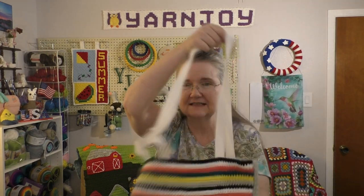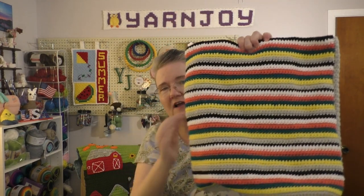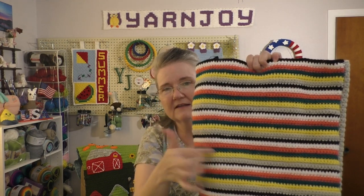The back, of course like I said, has stripes — I just pulled out the colors I used on the front and alternated them. That is finished object number one.